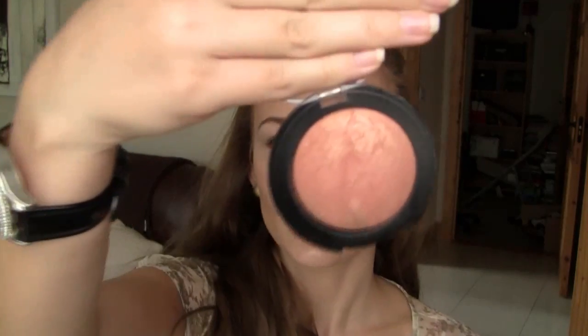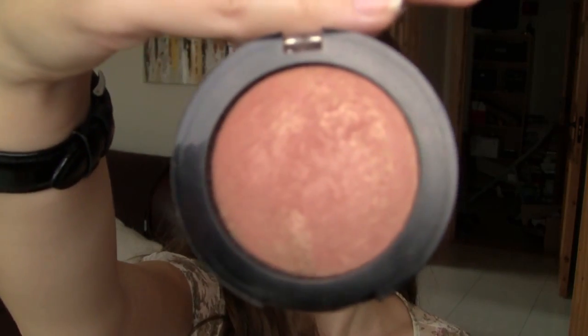Now I'm taking P2's Sunny Blush in the shade Summer Flirt, and I'm using the Sedona Lace Kabuki brush for that, and I'm just going to apply it to the apples of the cheeks just for a warm glow.